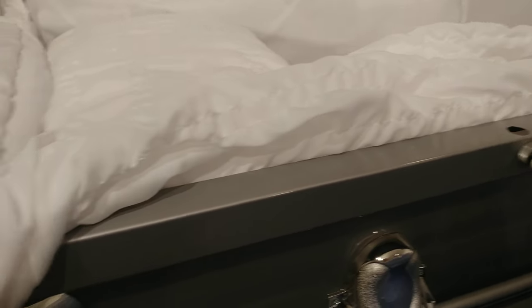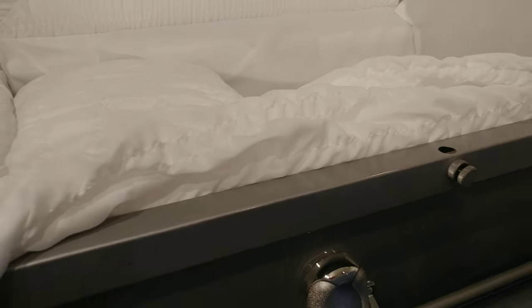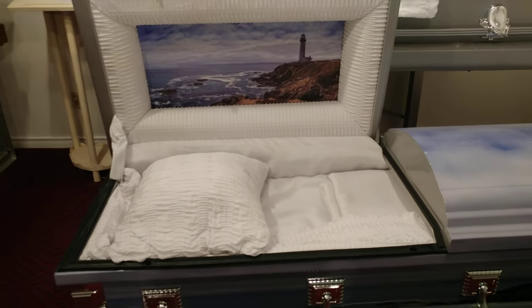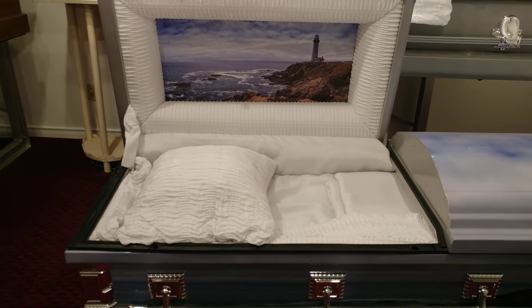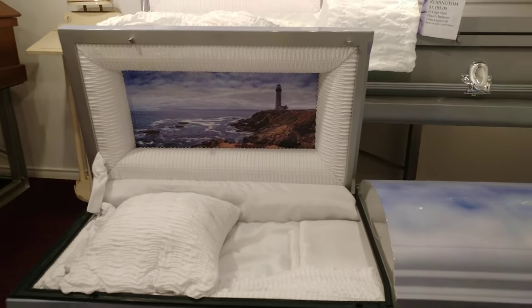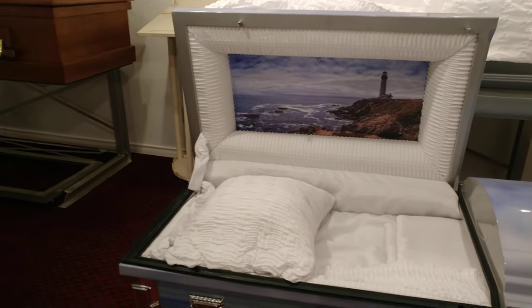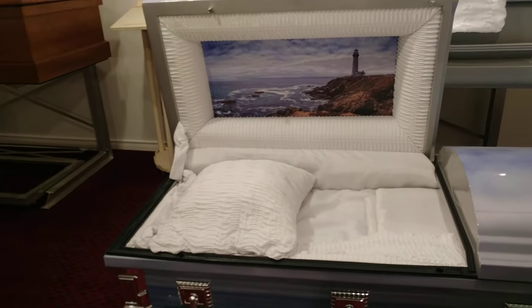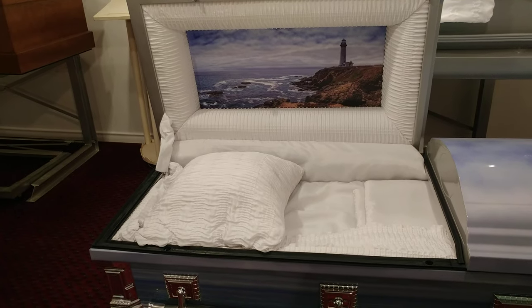As opposed to this casket above it, which is not a sealer casket and does not have a rubber trim around its inner margins. It seems the public, and most everyone outside of the funeral business that I've talked to, have been tricked into believing that sealer caskets offer some sort of protection that non-sealer caskets do not.